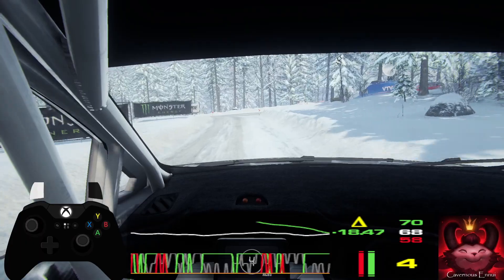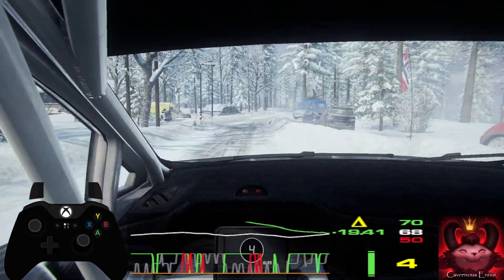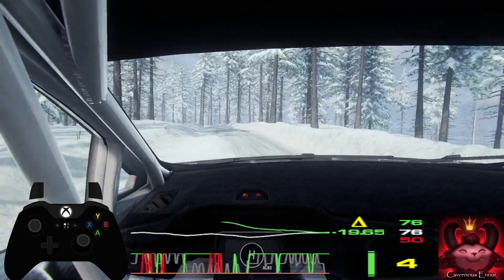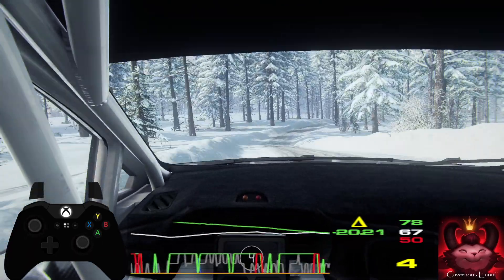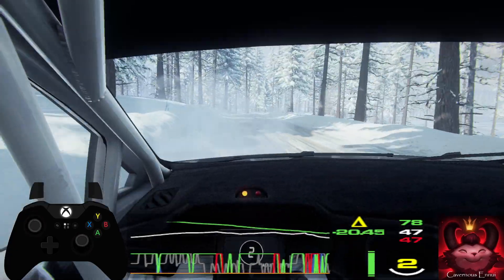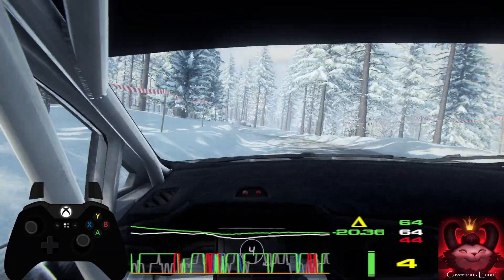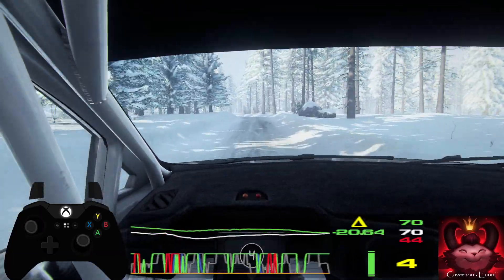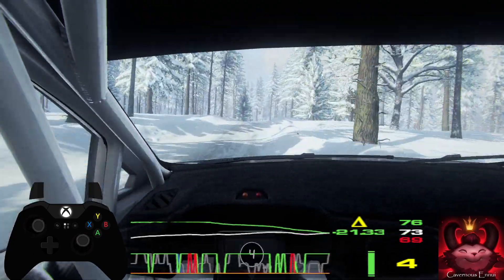30, 6 right long. 30, 5 left of a crest, opens, tightens 4 of a crest, into 6 right, opens very long. Into 5 left long. 60, 6 left of a jump maybe, into caution, 6 right long, opens, opens middle of a jump, opens middle of a jump, into 6 left, into 6 right long. 50.